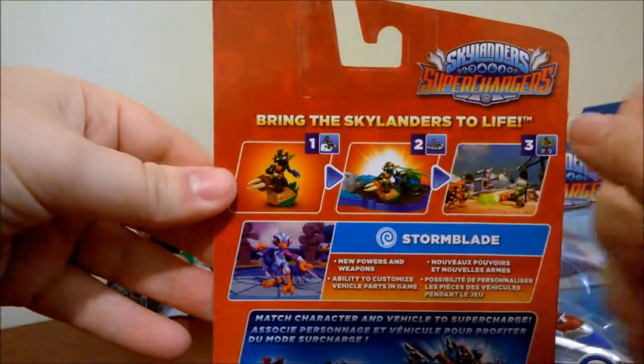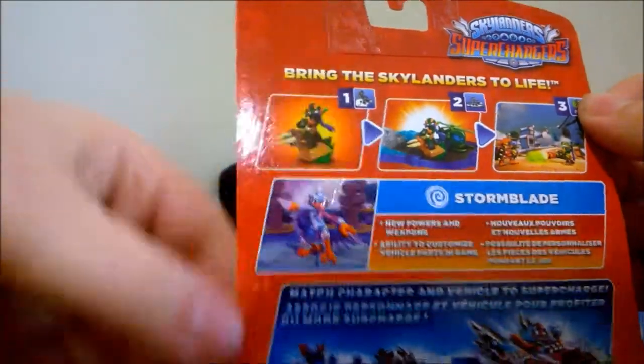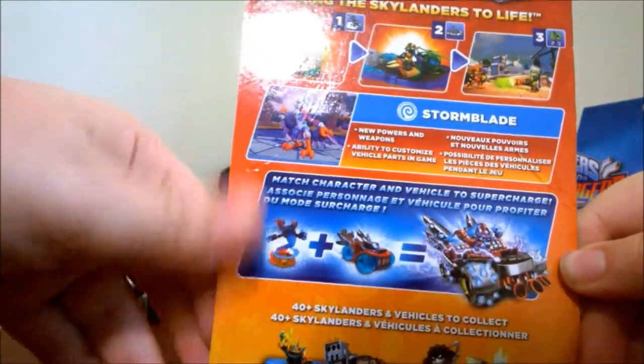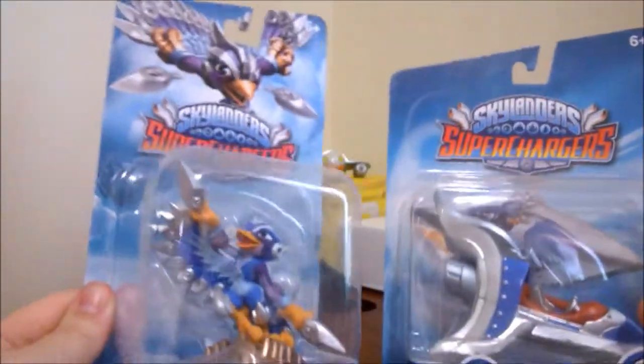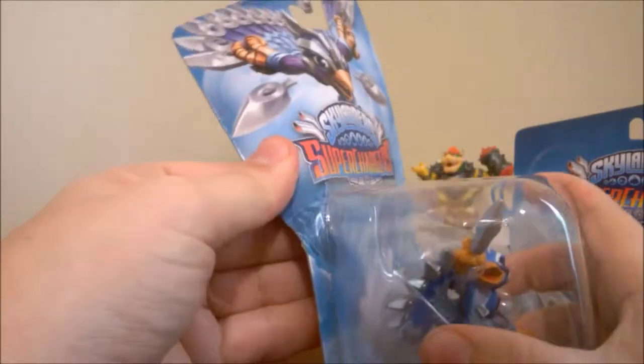Character, car, and then Stormblade. Match character and the vehicle to supercharge. Well let's hope that this is the right character for the right car and I can supercharge with these two. Okay, and let's open this.